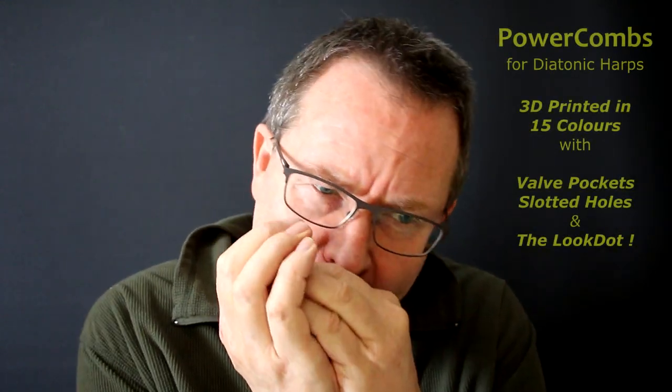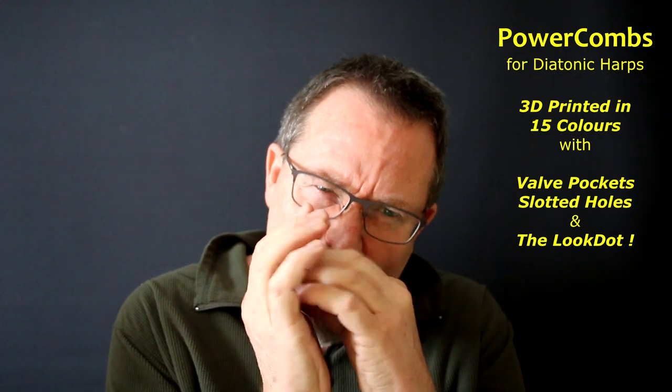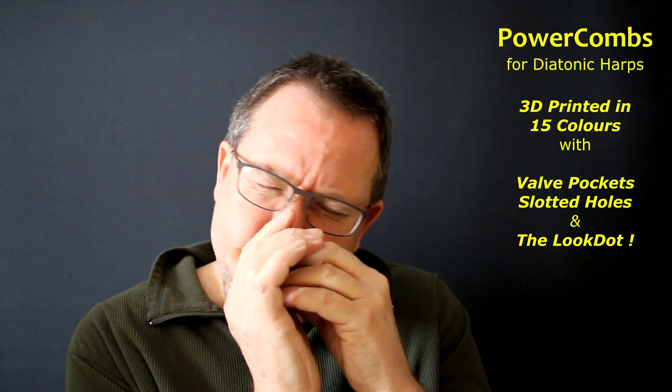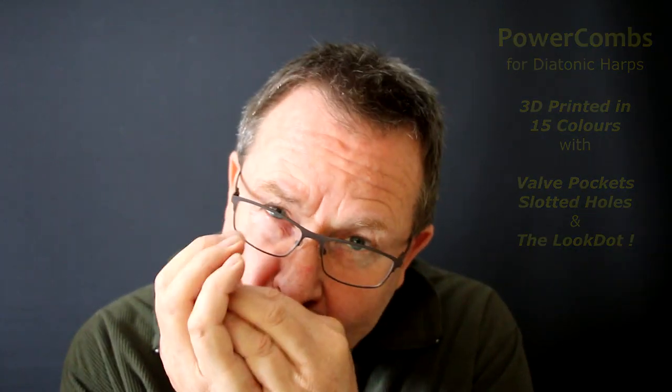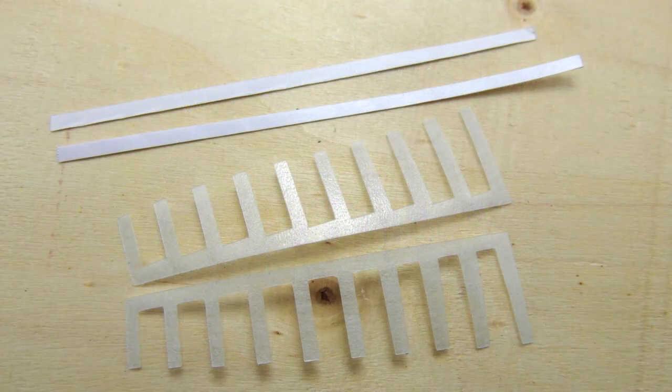That was just a little snatch of music played on a Hohner Marine Band equipped with one of my new diatonic power combs. It's also half-valved with my new stealth valves. That's a B-flat in powerbender tuning, by the way.